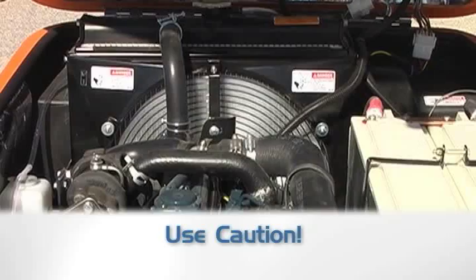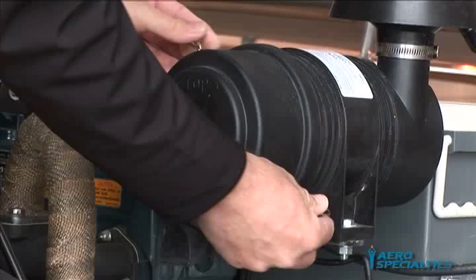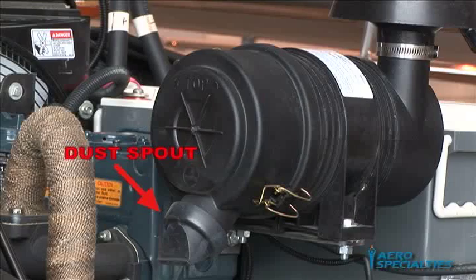Air Filter: To remove the air filter, unsnap the retaining clips and remove the cover to expose the air filter. Gently pull the filter element out of the housing and discard. Install a new filter and affix the cover to the filter housing, ensuring the dust spout is pointed in the downward direction.